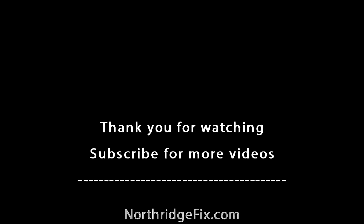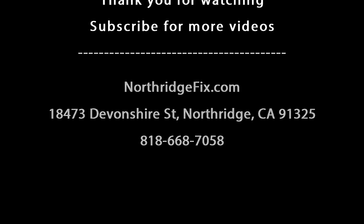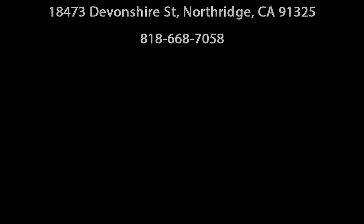Don't forget to like and subscribe. Leave a comment if you have any questions and we'll do something else in the next video. We'll see you next time. Bye.